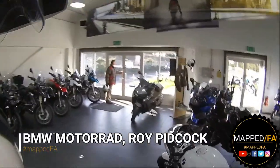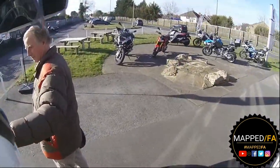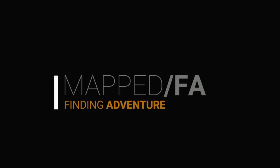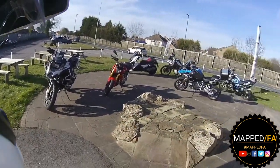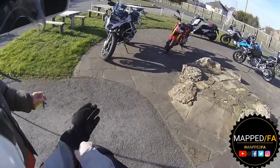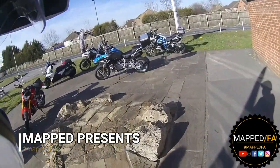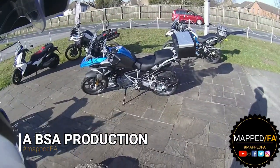I'm Roy Tedcock, my GSA is being serviced and today I get to ride the new R1250 GS. I'm really excited - we've got Keith with me on the K100 and we're out on it for about an hour. I'm going to give you my initial impressions of this bike, following Keith. Here she is - what a stunning bike she is too.